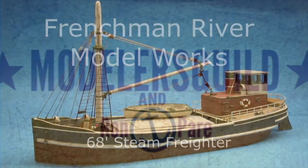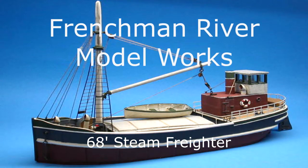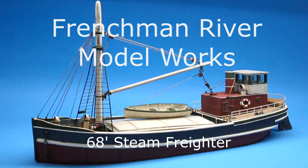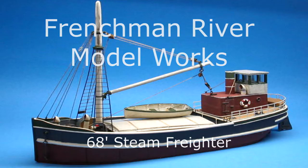Okay guys, episode two for Frenchman Model Works 68-foot steam freighter. In this episode we start assembling the boat and painting it. Hey, if you find this live format boring, tell me in the comments.